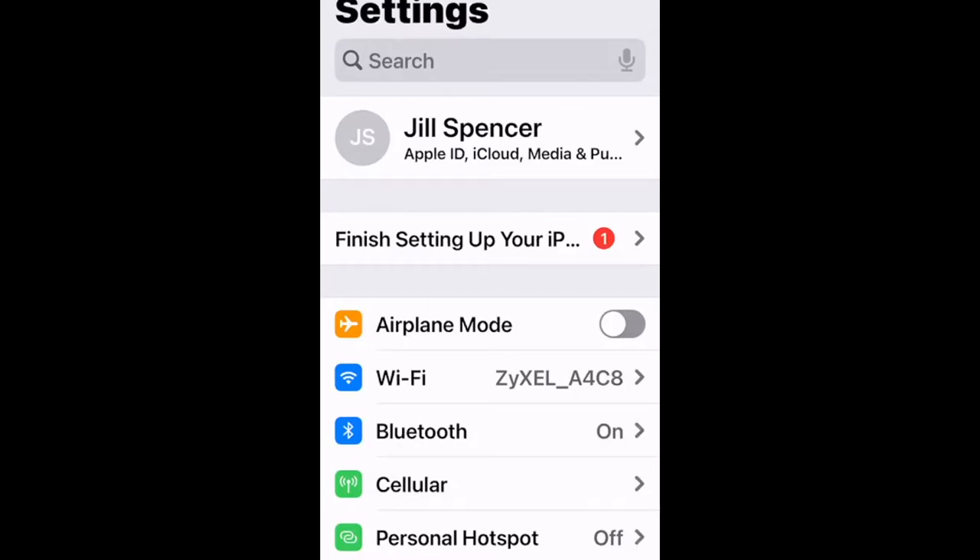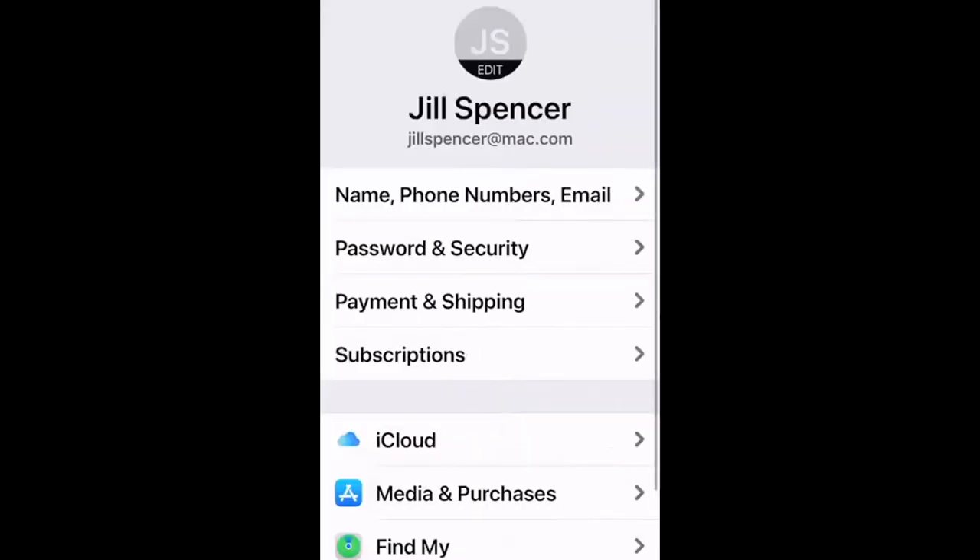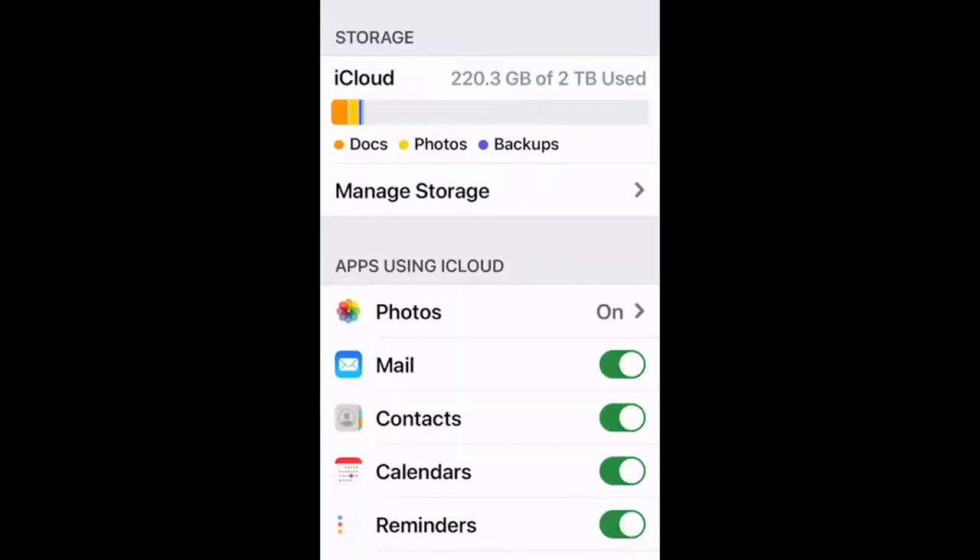Settings contains everything — there's lots of explanation about what each setting means. You won't learn it all at once, but it's really important to have a passing knowledge of how your settings work. Tap your name at the top where it says Apple ID and iCloud — this is a really important spot with key information about your account.